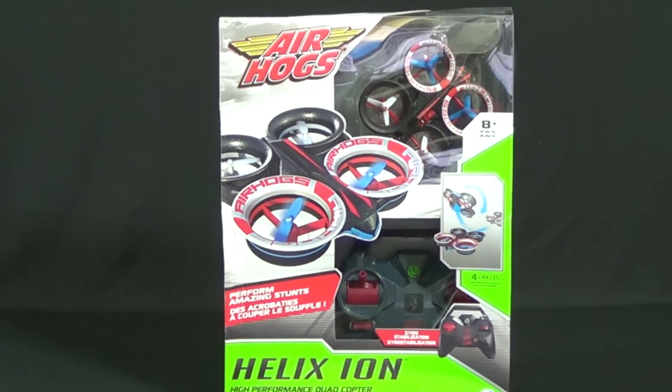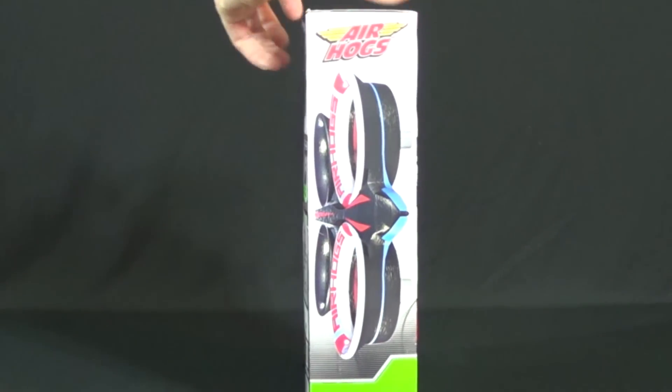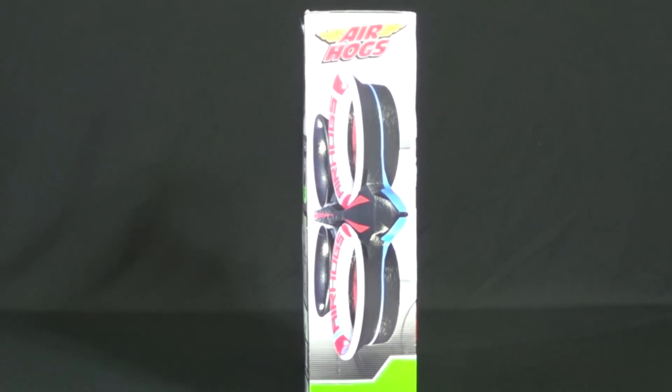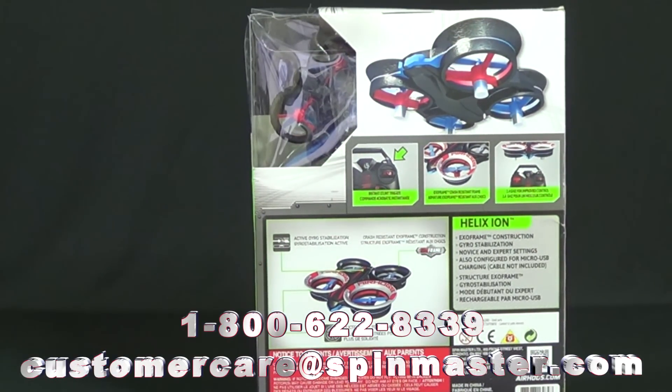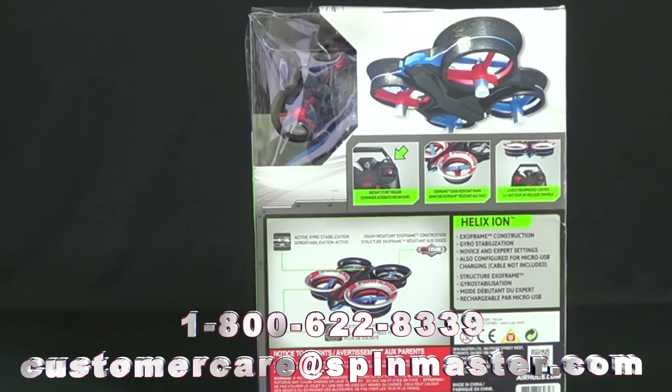You get the transmitter, aircraft, and the instruction manual included in the package. I don't like to talk about price in my reviews because there are different currencies and the toy's price is subject to change at retail stores and may go on sale at any time. If you have any trouble with an Air Hogs toy, call them toll free at 1-800-622-8339. If something goes wrong you can also contact them via email at customercare@spinmaster.com.